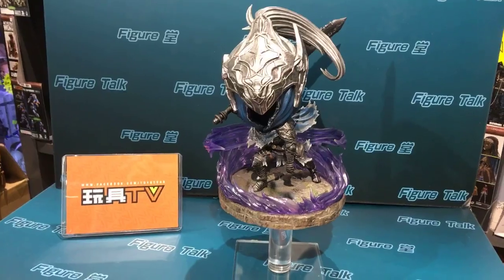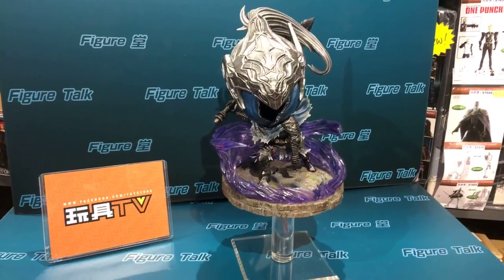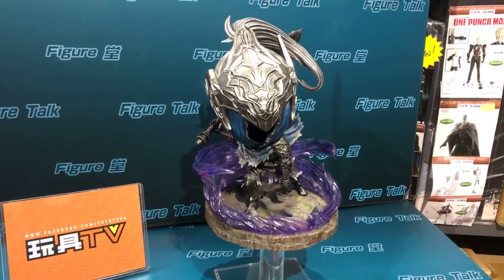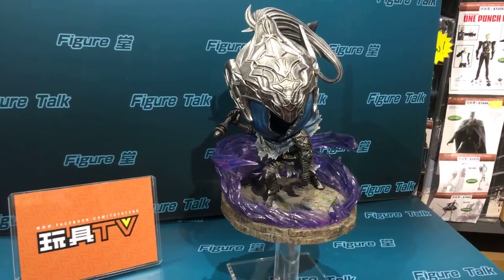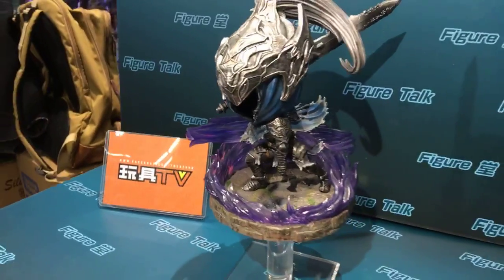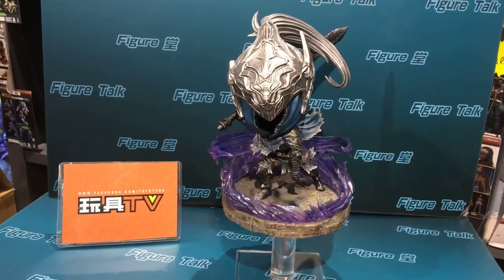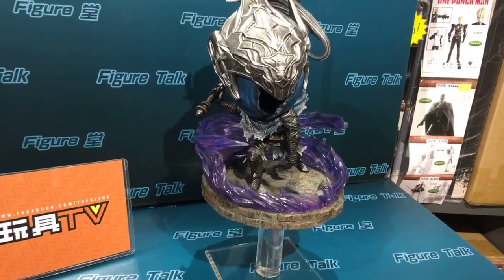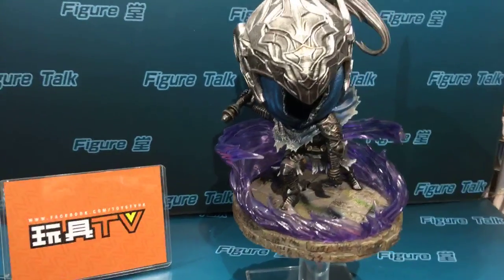This is a brand new series from First Four Figures. They are famous and very keen on making big scale or big size statues, but this time — maybe following the successful experience of the Link or the wolf figure — they continue to make a comparatively low price series. I believe it's around 85 US dollars.